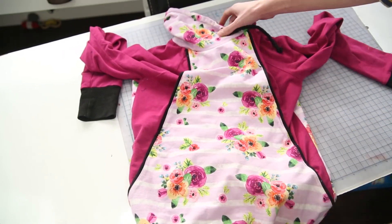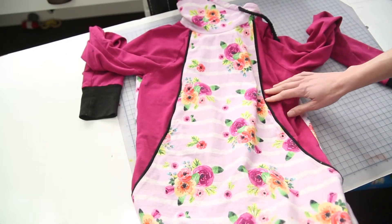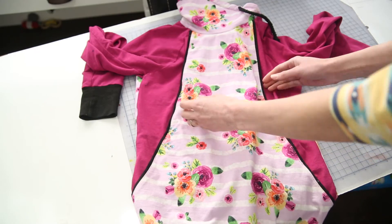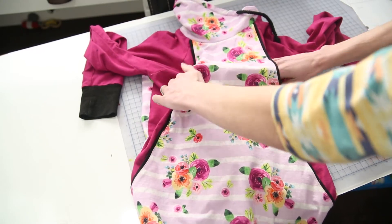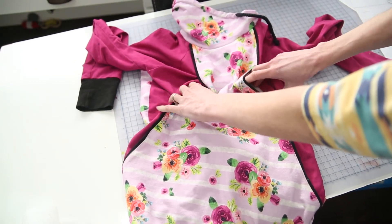A few people have asked how to alter this if you want to nurse and pump at the same time, or double pump. Right now it would be pretty difficult to open this up enough to do that.